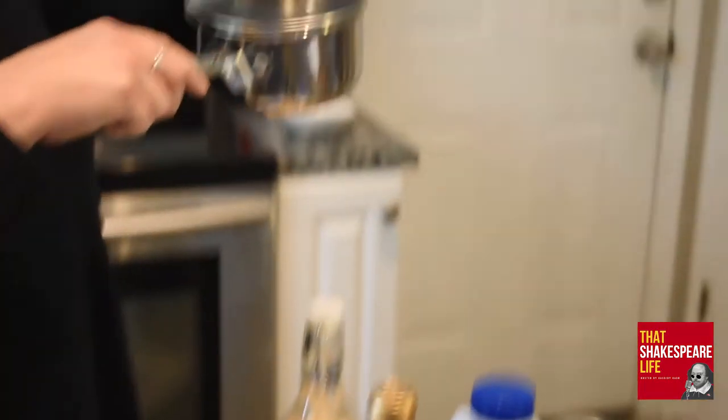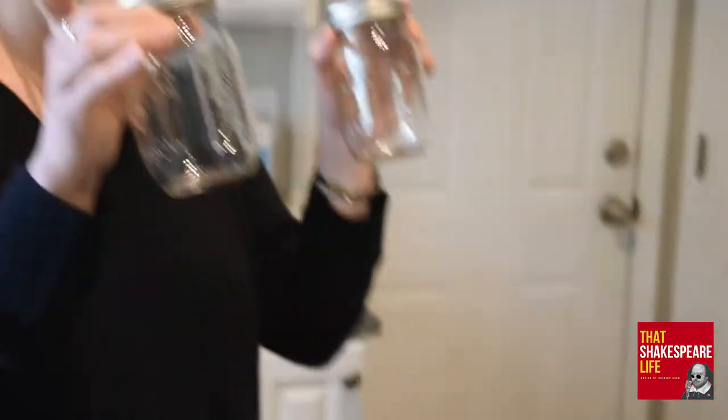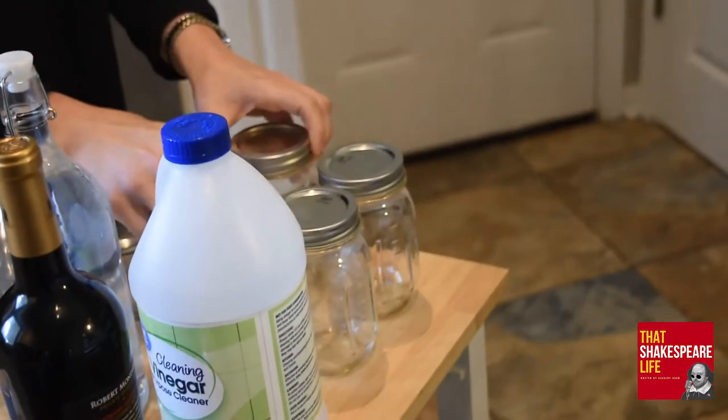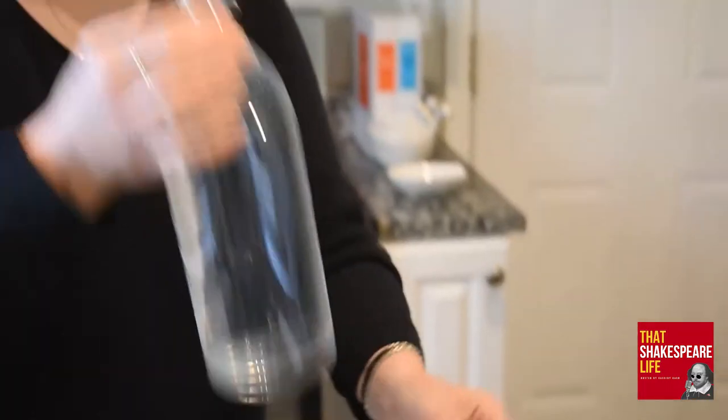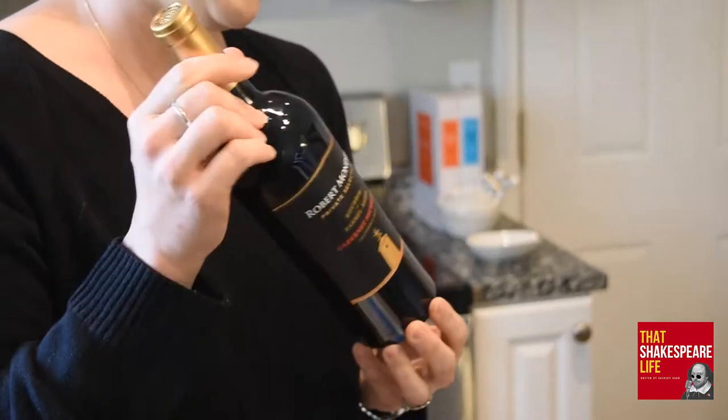The other things that Lucas told me we needed are a small stainless steel pot, two to three glass jars, vinegar, water, and he said wine was optional — but really, is wine ever optional? So we have this too. So these are all our ingredients.